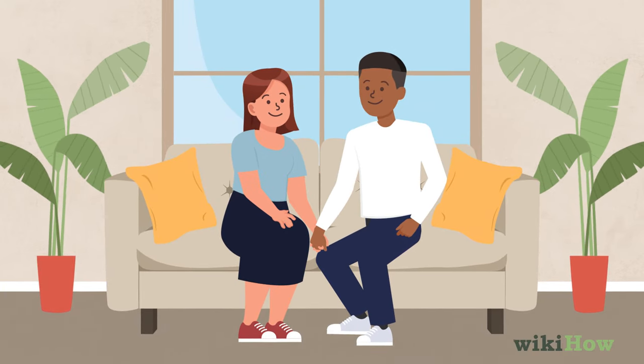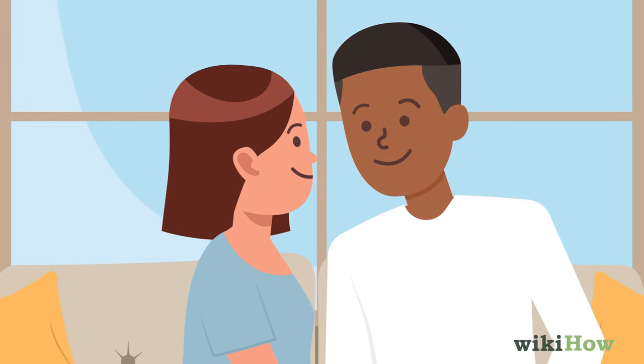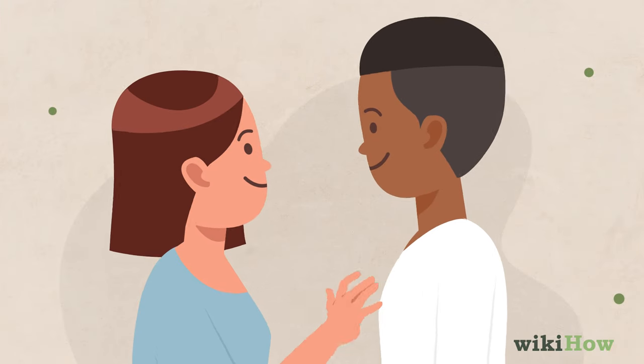If the guy is okay with it, you can give him a peck at almost any time, but some of the most common times are when you're greeting each other or saying goodbye.